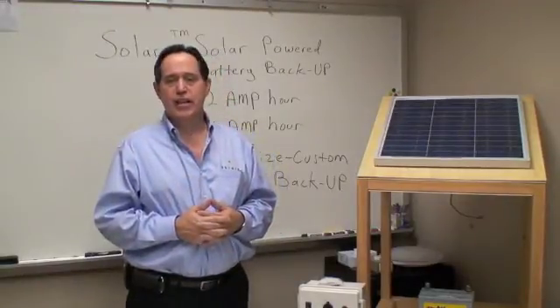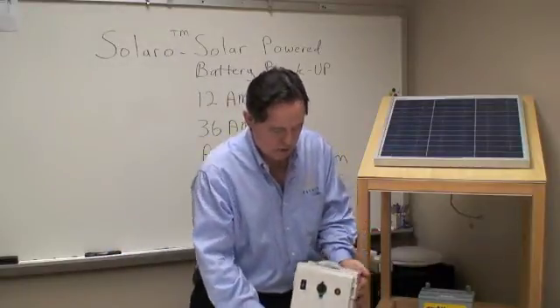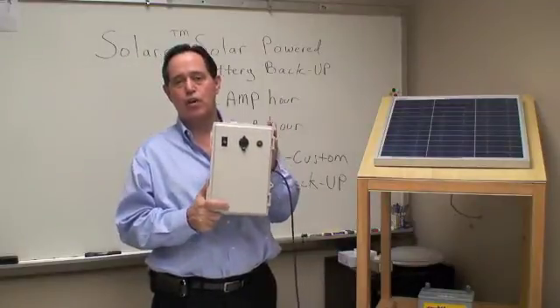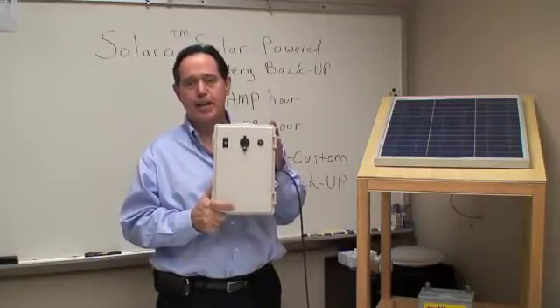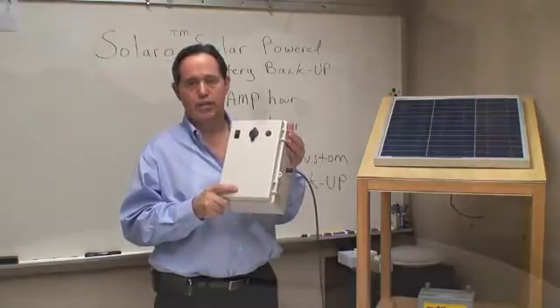One of the very first things I want to talk to you about today is the actual unit. The actual unit comes in a box that is mounted on the wall inside of the structure. We also have a waterproof version that you can mount outside the structure, capable of taking direct rain. Let's take a look on the inside and go over some of the features and benefits of this particular system.